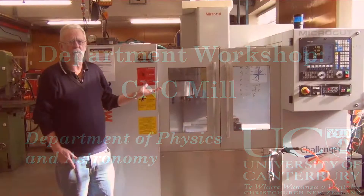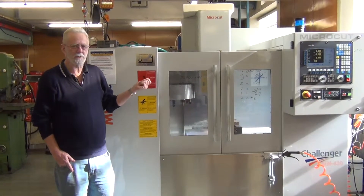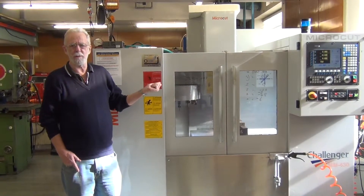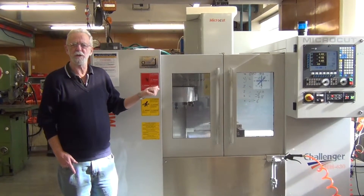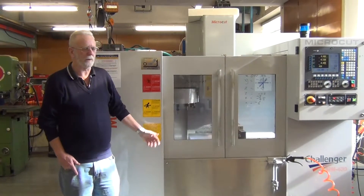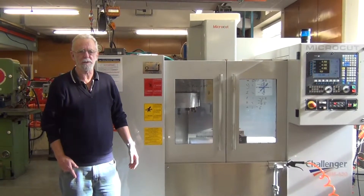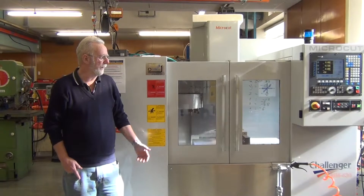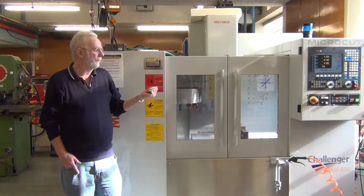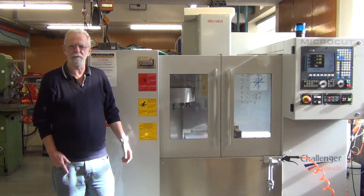This machine here is a numerical controlled milling machine, a CNC mill, and it's our newest machine. It's extremely clever, but it's extremely dumb at the same time — it's only as clever as the people that are actually using it. But it's capable of doing intricate jobs that it's almost impossible to do by any other means. It's been a very useful tool, and we've learned to love it and use it a lot. It's probably our most preferred machine in the workshop.